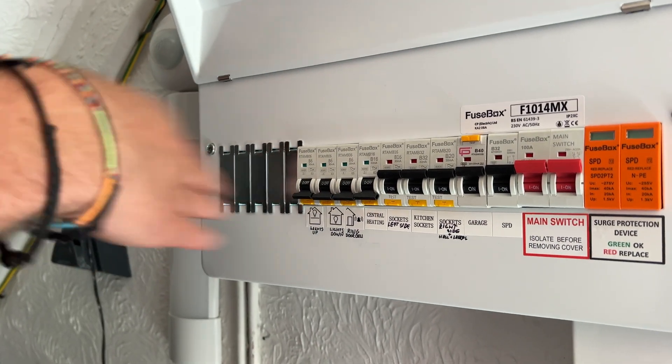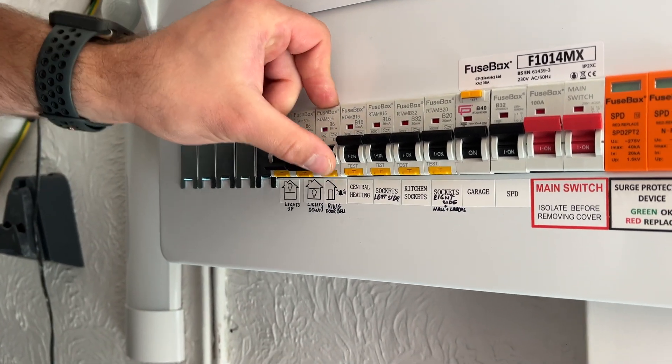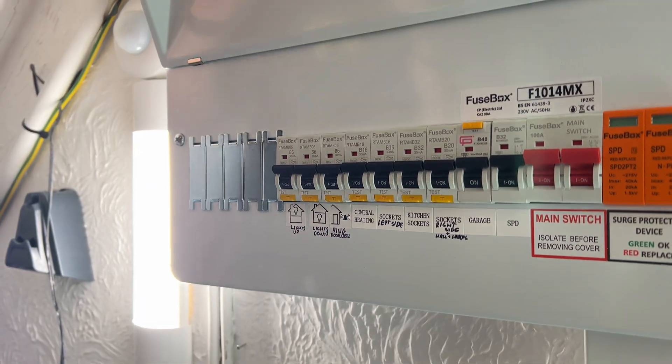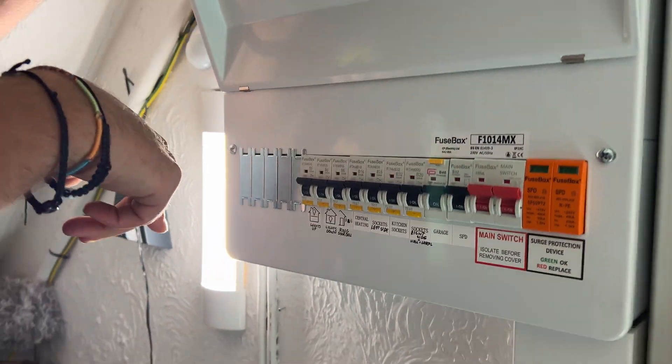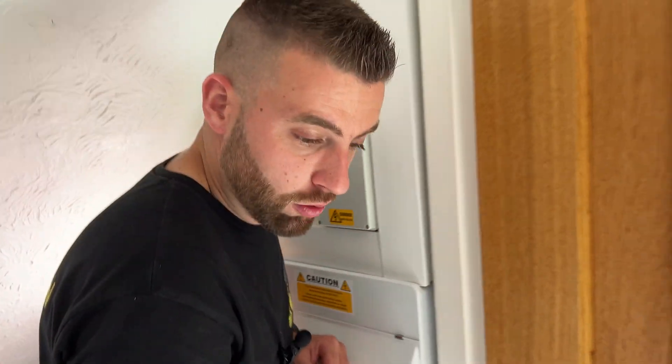That's brilliant. Work all the way through and then simply reset it, turning it to the on position. Now, if you find that one of your devices won't reset or won't trip when you press the test button, then it's time to call a local electrician to come and have a look, because you might have either a faulty RCBO or a fault on your circuit.